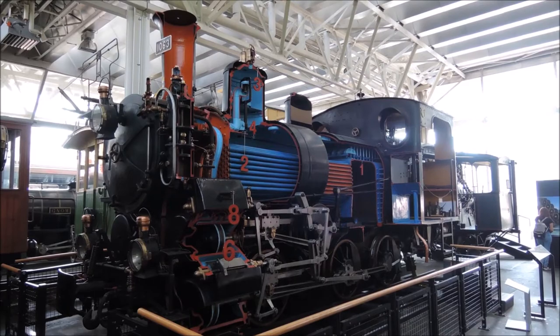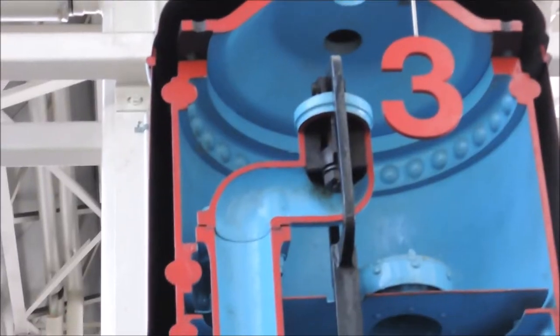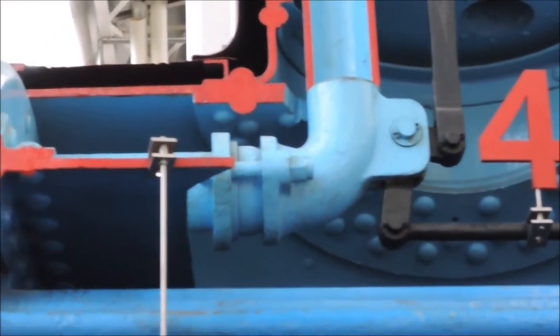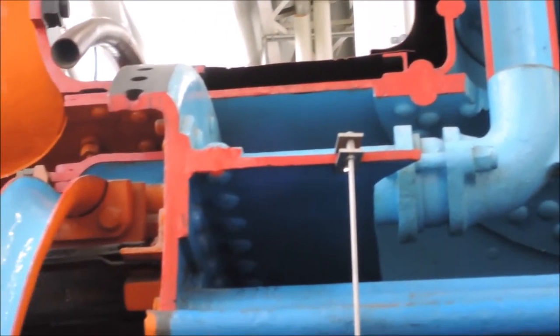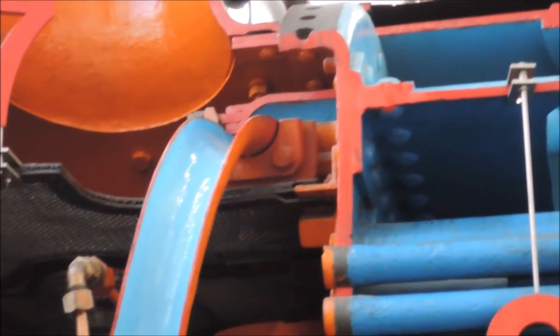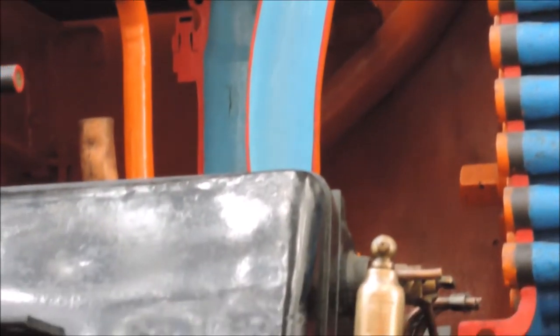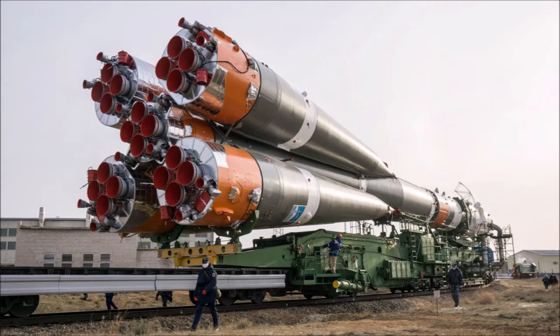A steam locomotive which is cut open on one side so you can see how it works on the inside. As mind-bogglingly complicated as this construction may appear on first sight, its basic working principle actually is very simple. But that is the thing that I like about steam locomotives, because as Sergei Korolev, the leading engineer of the Soviet space program, once said, the simpler a machine is, the more ingenious it is. Everybody can over-engineer things.